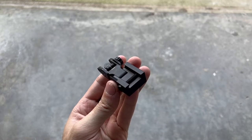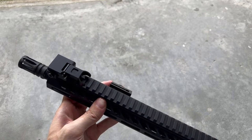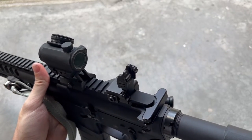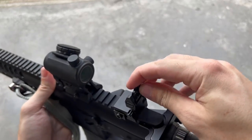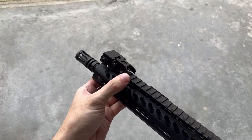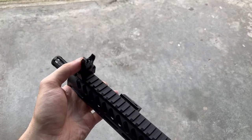Down below you can see the Picatinny mounting point, so let's go ahead and get these mounted up on a rifle and see how they look. Here they are on a rifle — mounting was super easy, it only took about 20 seconds. Flipping these up is so solid and the detent is super satisfying. The lock-up is super solid with almost zero movement at all, and deploying the front sight is super easy with zero movement there.